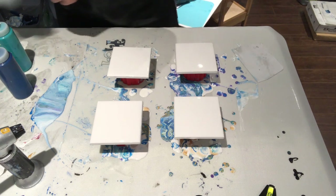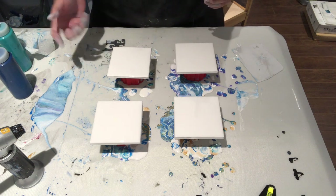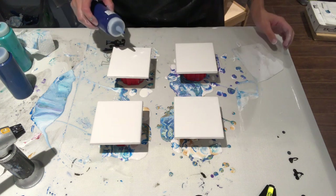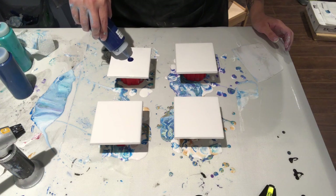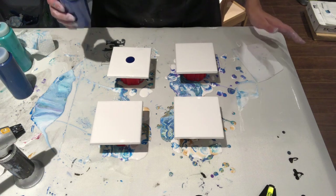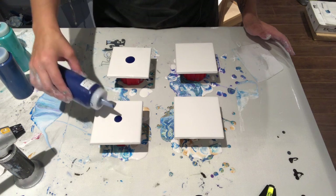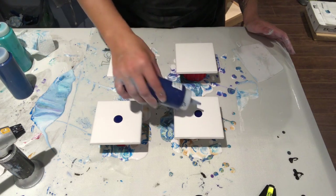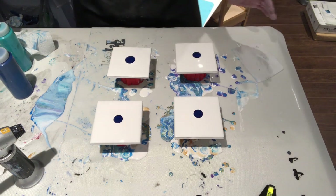If you want to know how I prep the tile underneath, check out the previous video — there's no sense going through all of that again. My problem with the last one is I used so much paint. I put so much paint on the tiles it was just silly — I don't know what I was thinking.